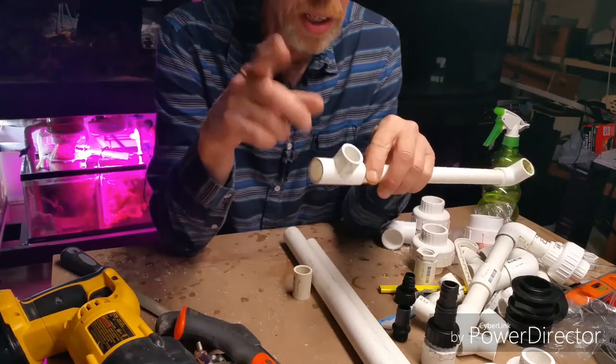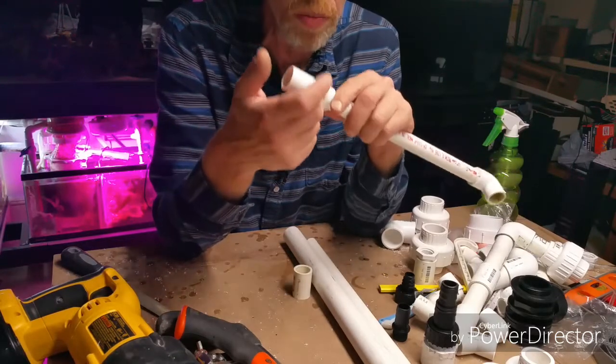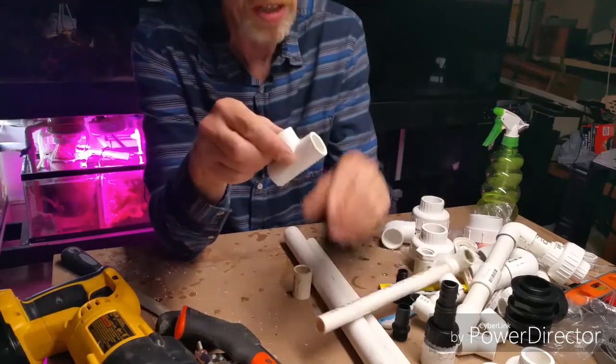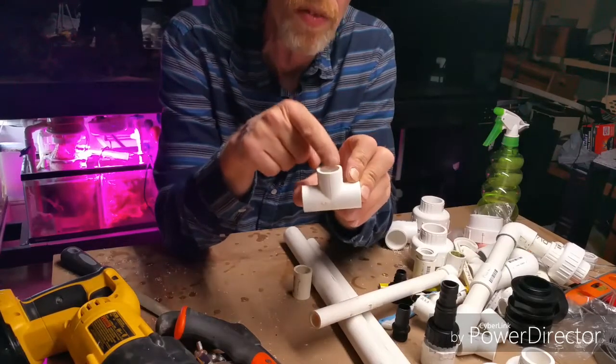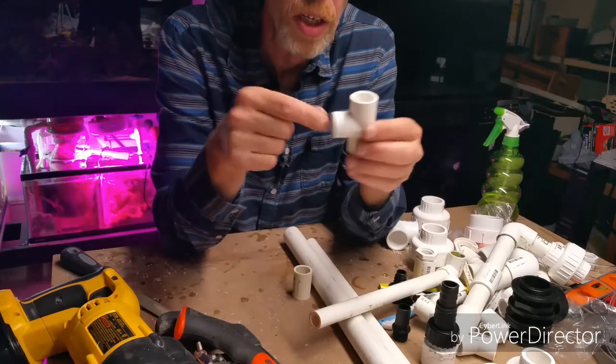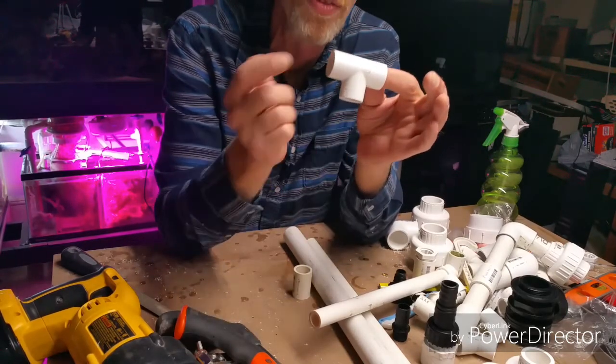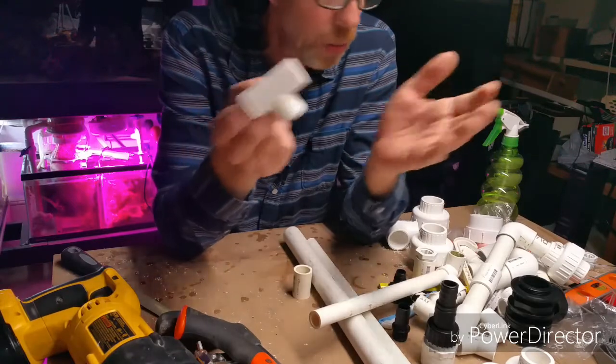When buying T's, if you want to change sizes within the T — like for manifolds where you have a larger pipe going through and smaller ones coming off — the way they measure and order T's is they give the bowl measurement first. So if you wanted three-quarter, three-quarter, half, they go: half, three-quarter, three-quarter. That's how it works.